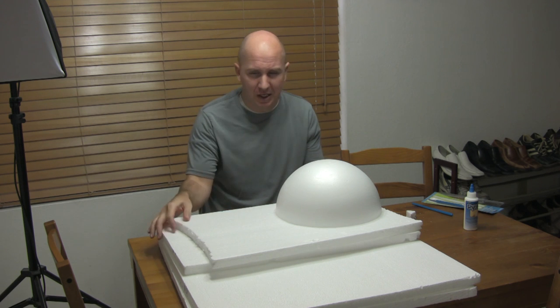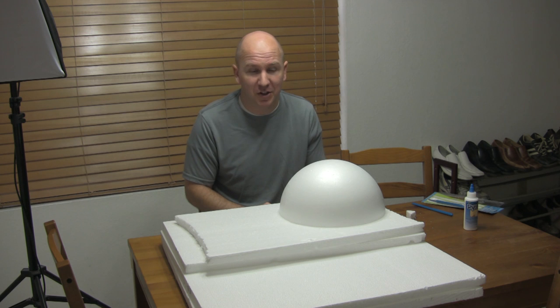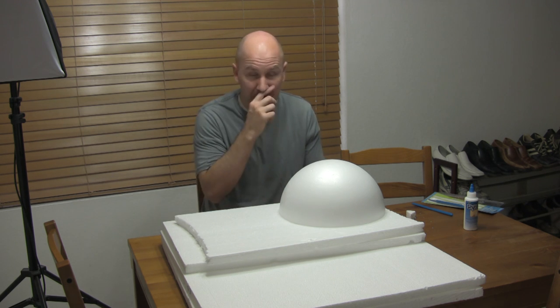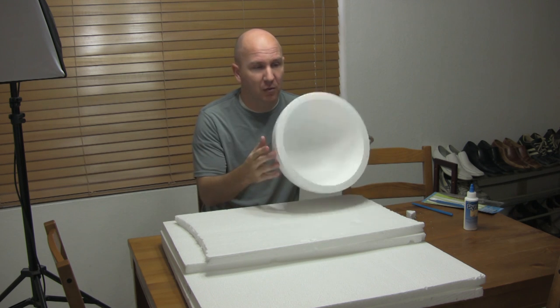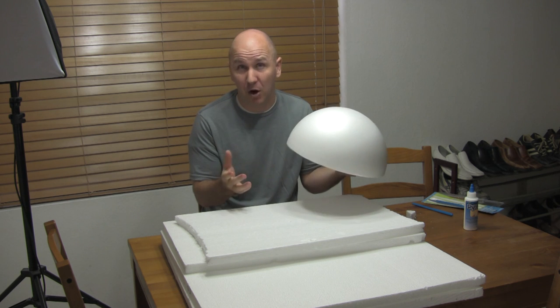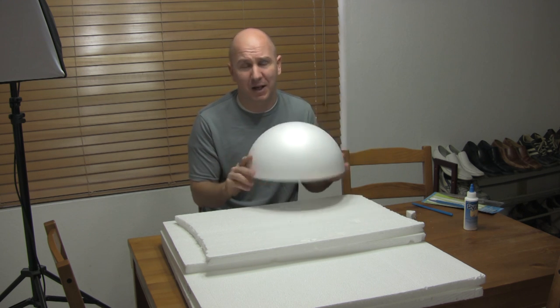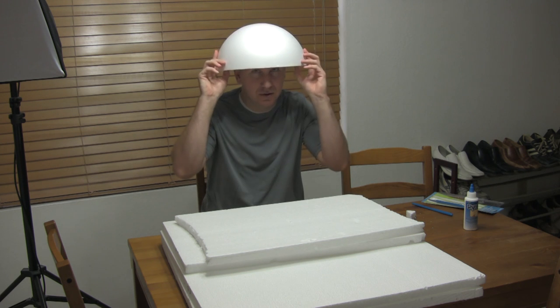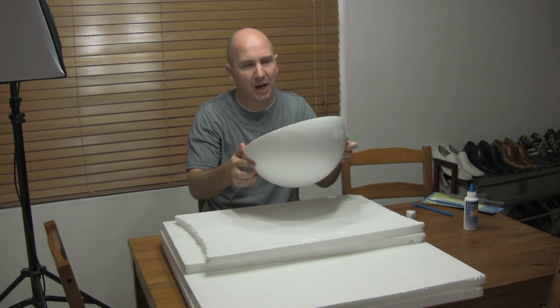I was lucky enough to get this styrofoam in a dumpster. I wish I would have grabbed more, but at the time I had no idea I was going to be making costumes. Half of it is already done. I found this styrofoam half ball over at Michael's and it was about 12 bucks, so I bought it. It's a little big, about 12 inches in diameter, but that's okay.